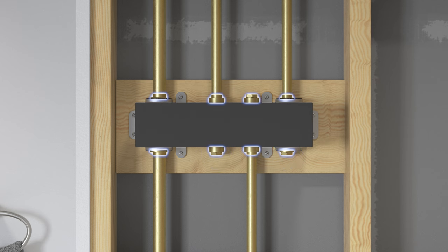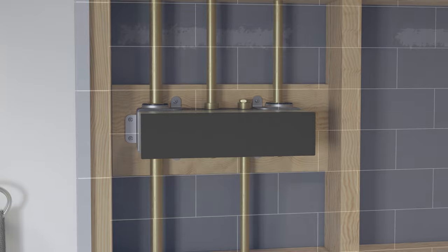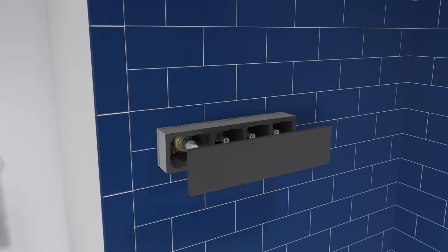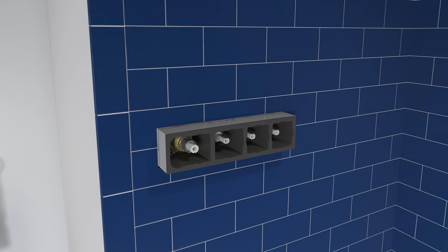Turn on the water supply and check all connections for leaks. Install the finished wall. If the trim will be installed immediately, remove and discard the protective cover from the valve.